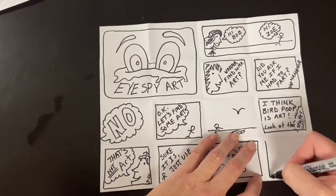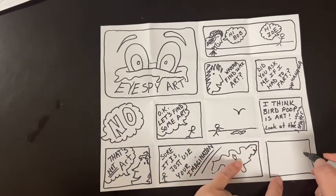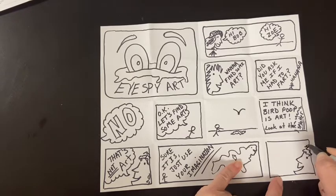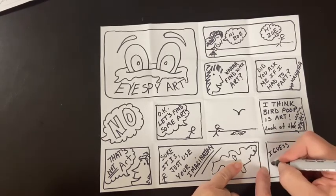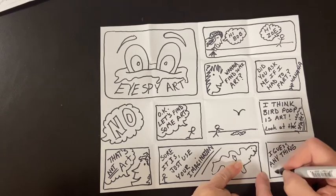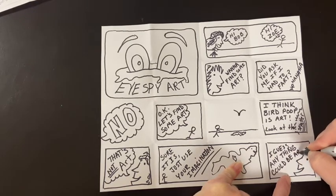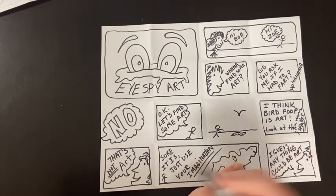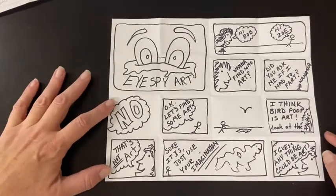And then over here I'm going to have Zoe responding. I'm going to box this one off again to keep it all balanced. And of course Zoe is going to say: I guess — not completely sold on it. And I'm going to put: Anything could be art, depending on how you look at it. And then I'm going to put a little bubble here, and that kind of mirrors that other one over there. So there's my story.